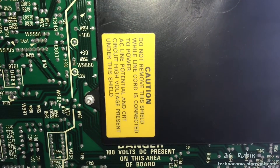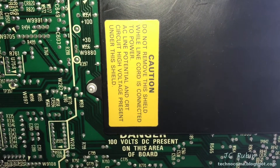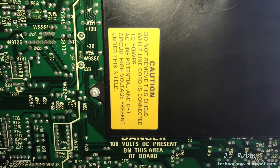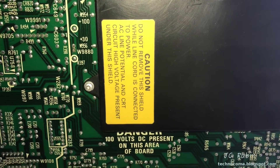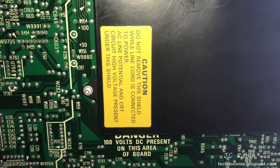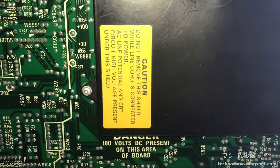Let everybody read this sticker for a moment — this is CRT, so you do anything wrong here and you die. Just pointing that out. Like everything else that I work on in these videos, it's anywhere from 120 volts AC to like 700 volts DC, and mistakes are generally lethal. This oscilloscope is no exception, especially since it uses a CRT — the voltages are generally pretty extreme.